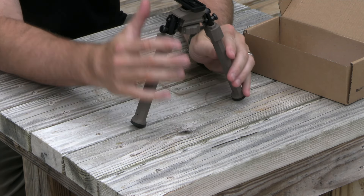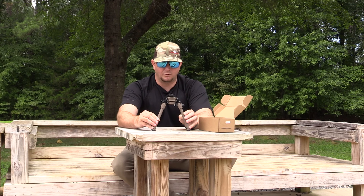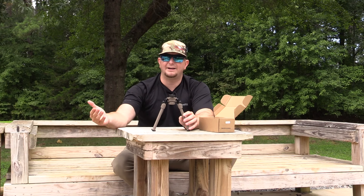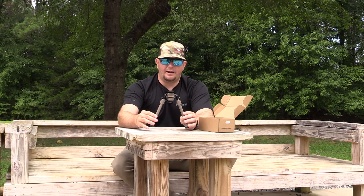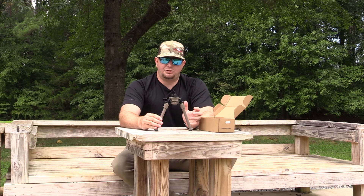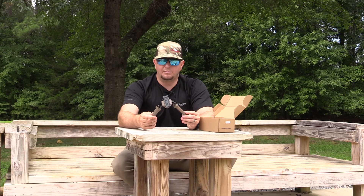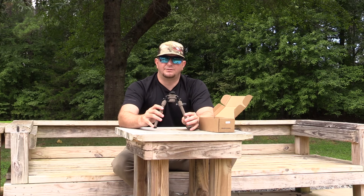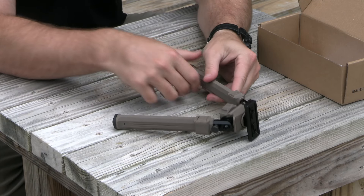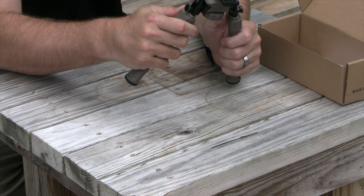Right here you can see this is how it would be deployed if we were going to be shooting. It's the perfect distance apart to have a really stable shooting platform. I've seen some bipods where the legs are really close together, and some where they're super wide and just not all that functional. This one seems to be that happy medium. It does have some rubber feet, which is nice for shooting on artificial surfaces like concrete. The rubber feet are also quiet, so if you're in a rocky area and deploy this bipod, you're not making a bunch of noise — and you've got a lot of grip on rocks with the rubber.